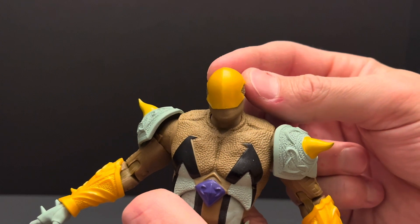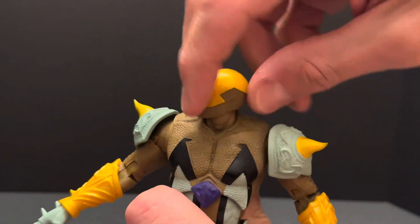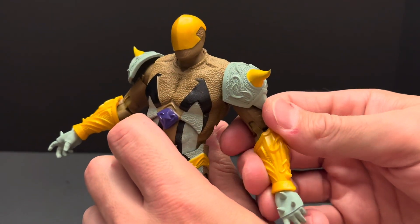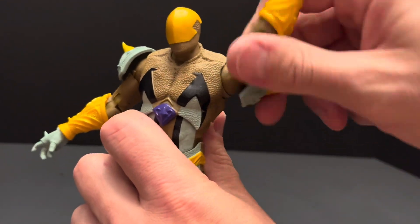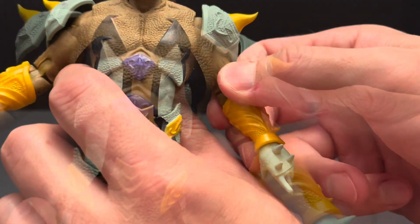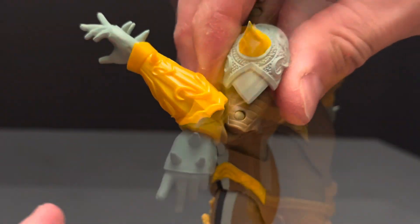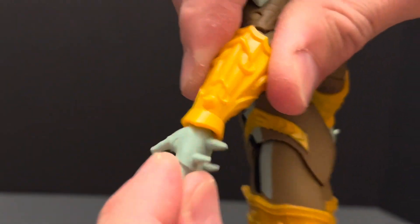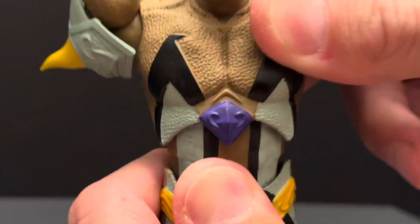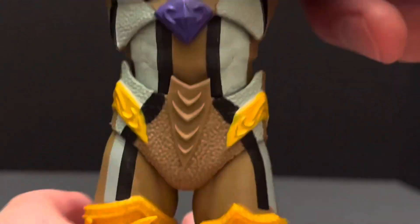For articulation, Reaper has a ball joint in his neck that allows his head to go up and down, all the way around, and has some pretty decent tilt. His shoulder is on a ball joint that allows it to go up and down and all the way around. This armor piece is flexible so it doesn't get in the way of articulation. He does feature a bicep cut and double jointed elbows. His hand can rotate and has a hinge. His diaphragm and waist have a ball joint — it allows his diaphragm to go forward and back, tilt side to side, and rotate. The waist does the same exact thing.